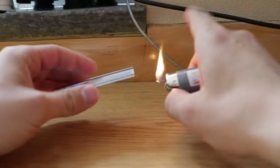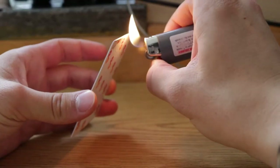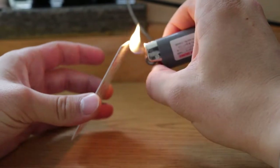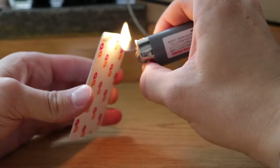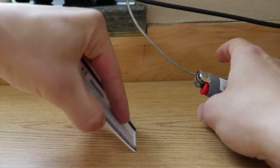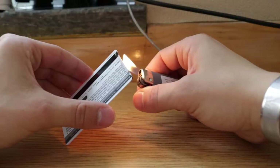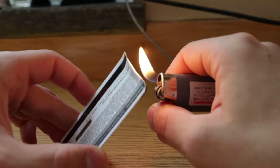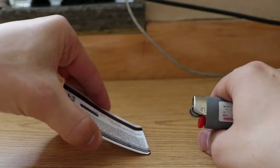With your lighter, you want to take it and just get the card close to the flame. What you'll notice is that part of the card will start to deform a little bit, and that's when you can kind of test it to see how melted it actually is. I wouldn't recommend touching the flame to the actual card — heat it evenly until it starts to get melty, then just press it into the table.